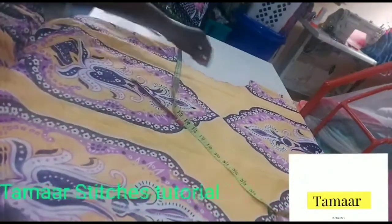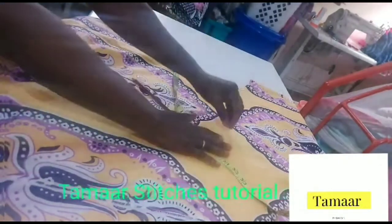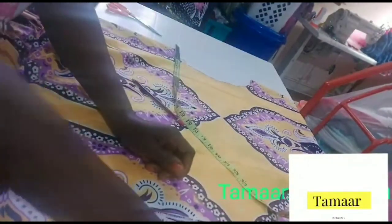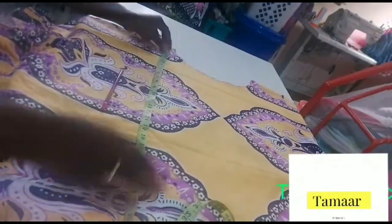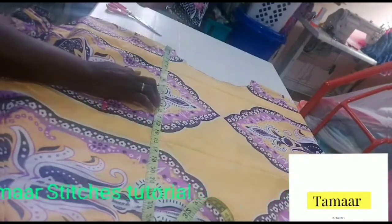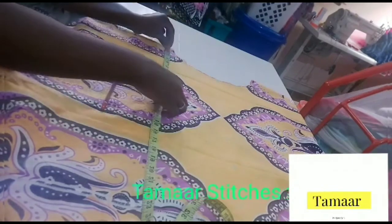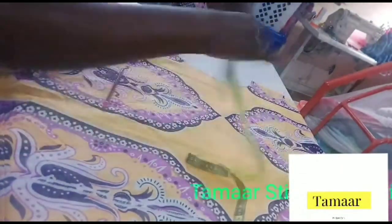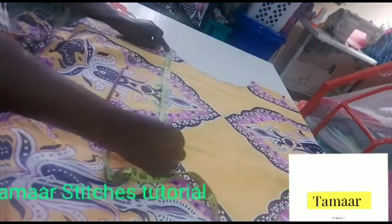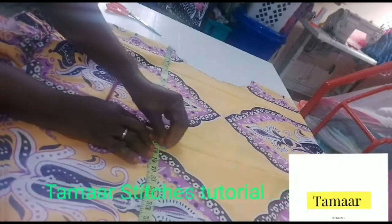Now from the upper part, get the center of the neckline — I've marked it here already. Here is our center, marked all the way to where the sleeve stops. After that, I'll measure from my shoulder to my bust point. The bust point we're using here is 10 and a half. Mark it here and mark it on the other side too after putting on the center.